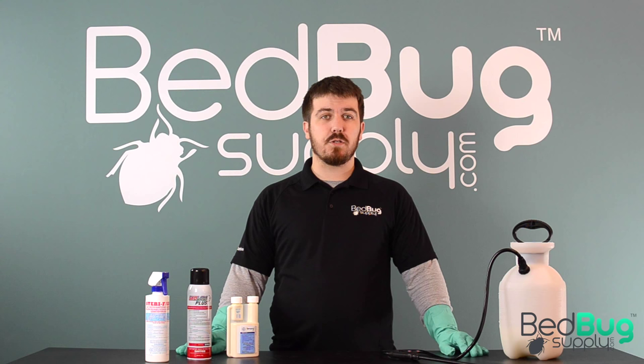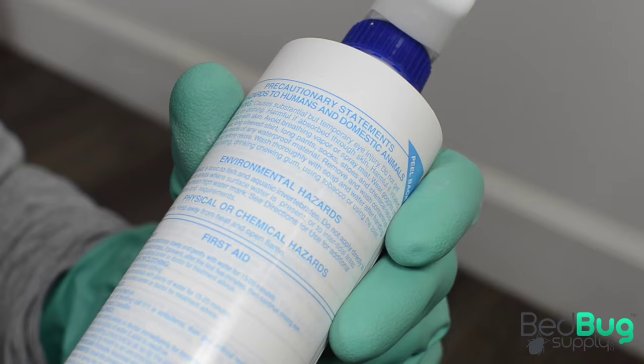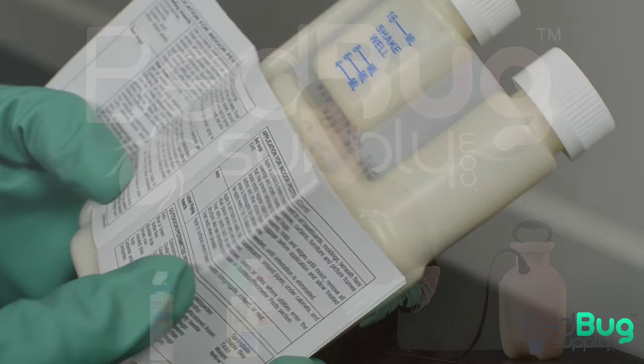A really important step before you use any type of insecticide spray is to read over the product label and MSDS. These documents are included with any insecticide registered with the EPA and they include very important safety guidelines and instructions on using the spray. It's against federal law to use a spray in a way that goes against what's instructed on the product label, since misuse of insecticides is an easy way to get sick or injured.